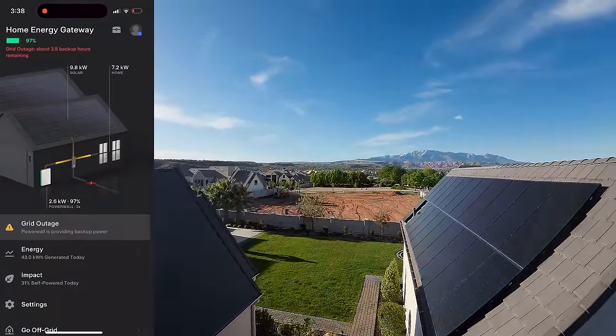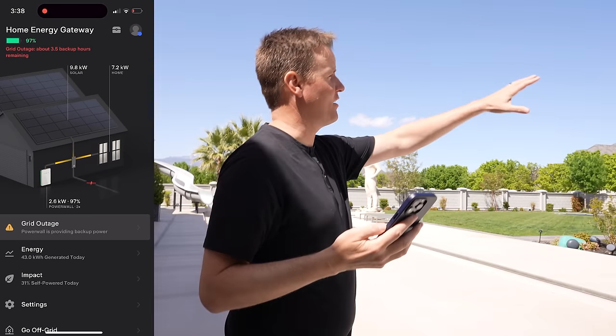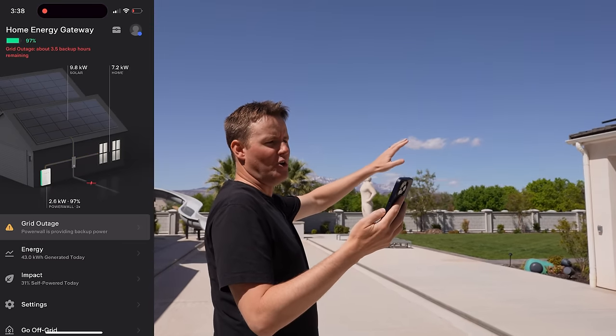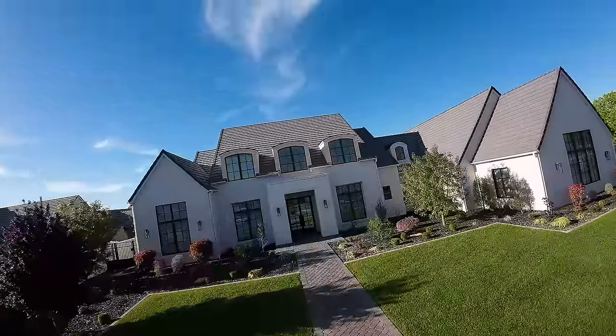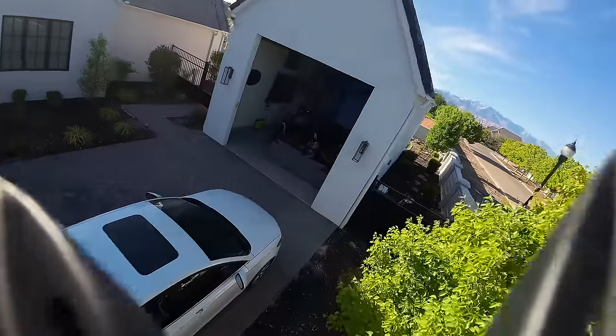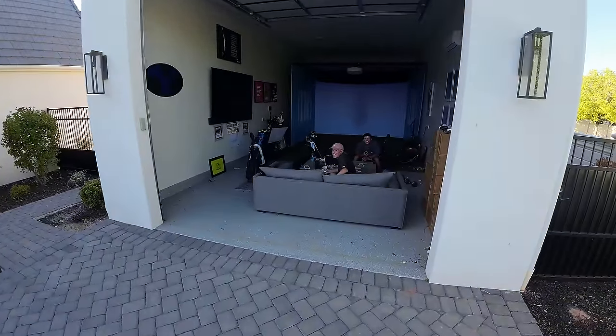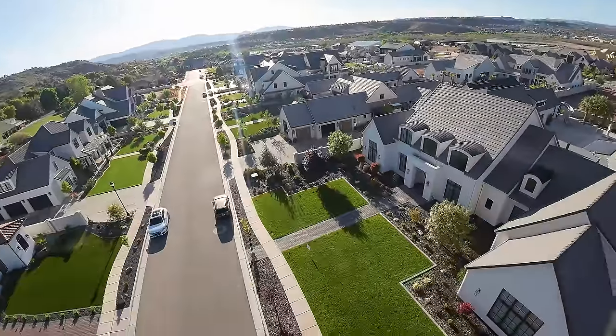It is 3:38 PM and we are at 97% battery. We're getting 9.8 kilowatts of solar to the panels and the home is taking 7.1. So we've got some of the air conditioners running right now, but 97% — we have to get to 100 and stay at 100. Because the grid is closed off, that excess power is going nowhere. So I think we're going to need to be strategic — maybe charging the Teslas or turning on some of the air conditioning to cool the house down during the daytime, to utilize the energy that's there.